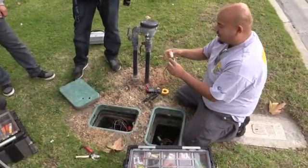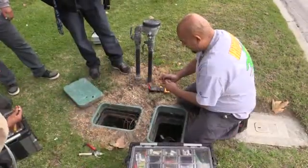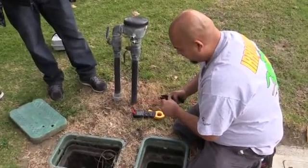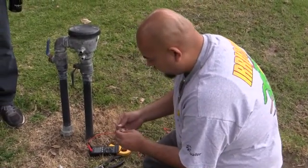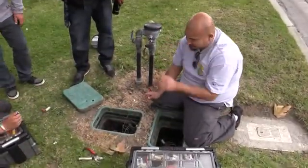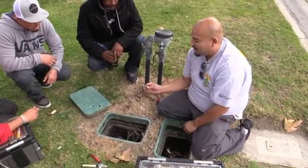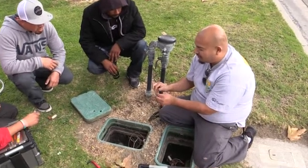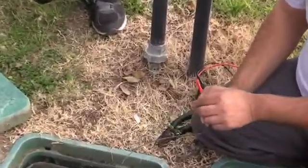We've got one, two, three, four splices on our wire there. Generally in landscape, we use solid copper wire, not this stranded stuff. Every time you cut a strand when stripping the wire, you increase the resistance whenever you get to that valve.